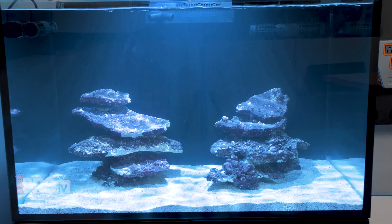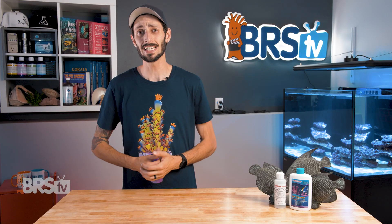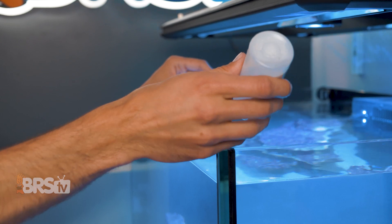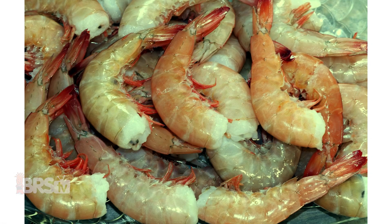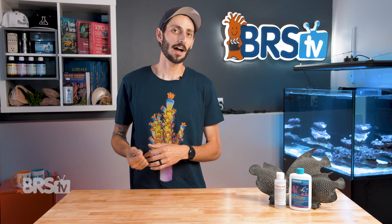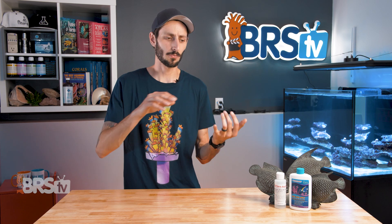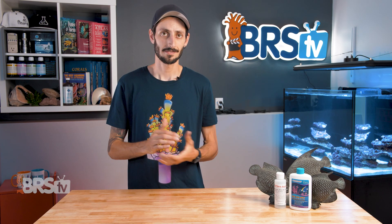I'm going to be cycling the tank you can see behind me fishless, using One and Only and ammonium chloride. One really big draw of ammonium chloride for me personally is that it's going to avoid the cloudy and smelly stage that can happen when using something like a piece of raw market shrimp as an ammonia source. And because adding drops of ammonium chloride is controlled and measured, I run virtually no risk of stalling my cycle with too much ammonia or nitrite, which is harder to avoid with a chunk of rotting meat in the tank. I also really liked the idea of being able to add the bulk of the fish I want to keep in this tank all at once — that way all my utilitarian fish can go in, I don't have to worry so much about algae at the beginning, and if I plan to add any more aggressive fish in the future — thinking like royal gramma, dottyback, stuff like that — I can just add them a little bit later. It's faster.